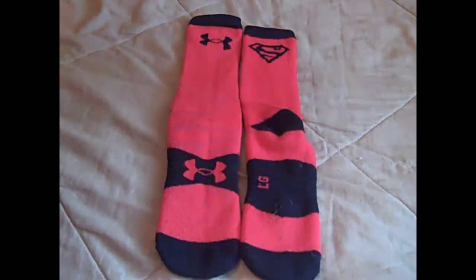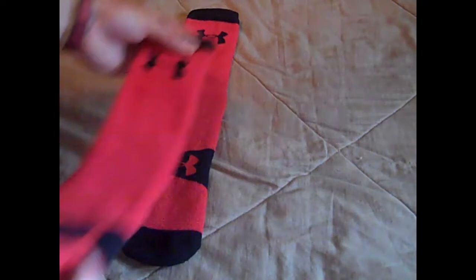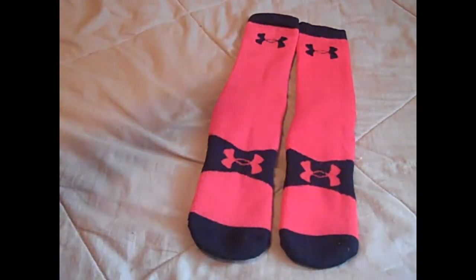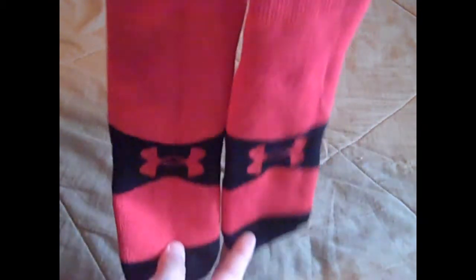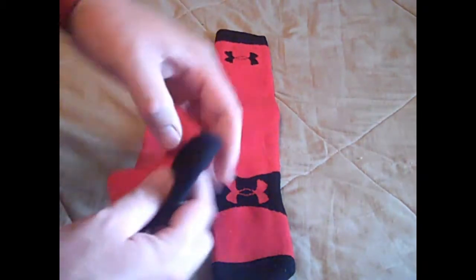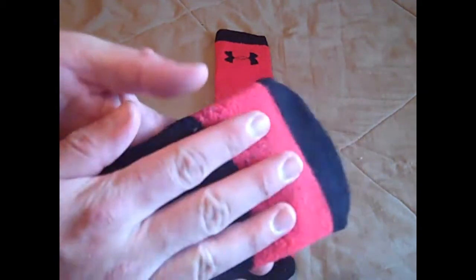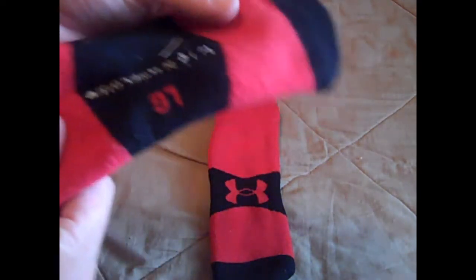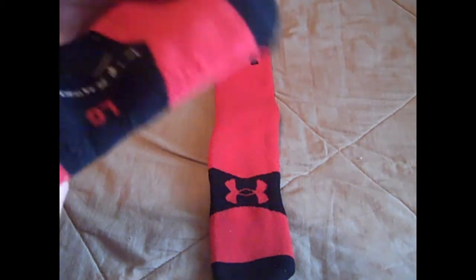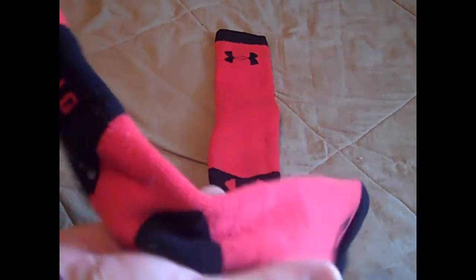Sometimes with extra large socks they're a little bit longer because they've got a little more room on the feet. Here's what they look like from the front view — you'd see the two Under Armour logos on the front and two that are kind of hidden down here. The footbed of the sock is all cushioned. It's not the best cushioning I've seen, but it's got more cushioning than the Ignite socks from last season. It's a fair amount of padding.